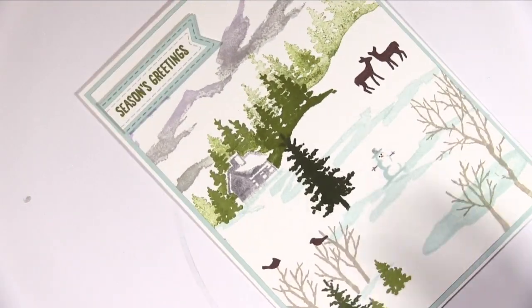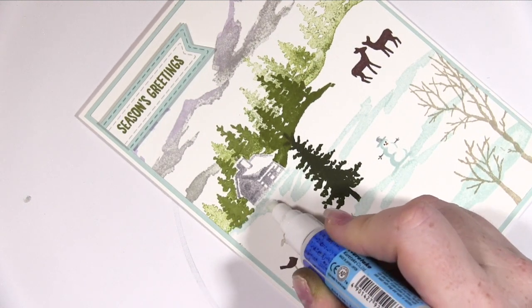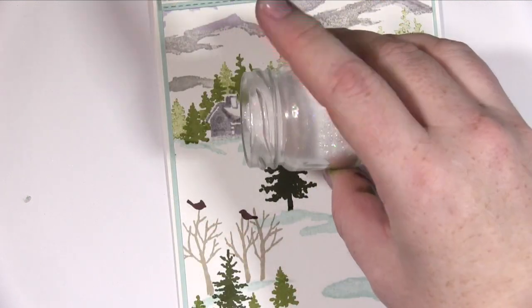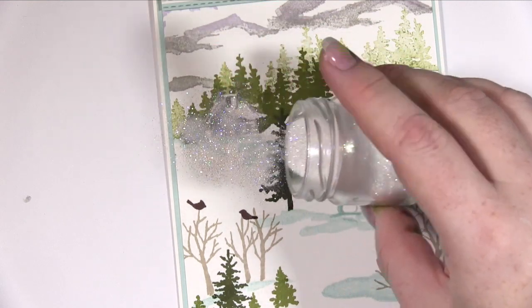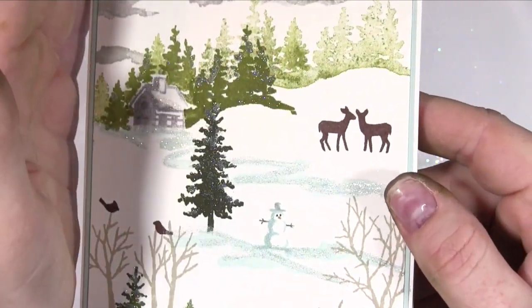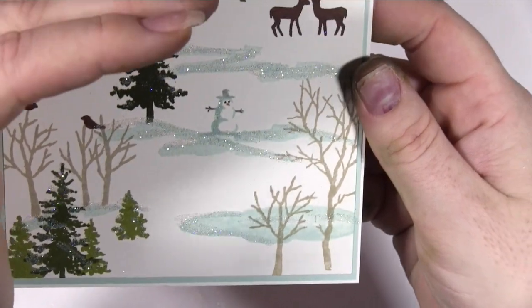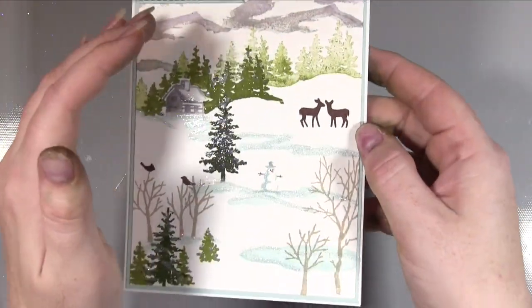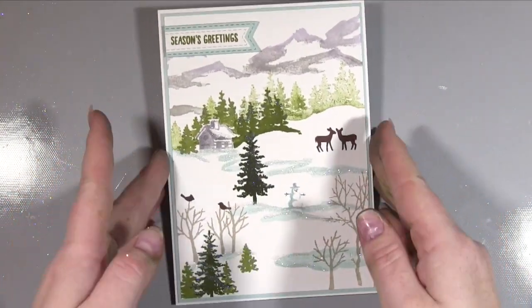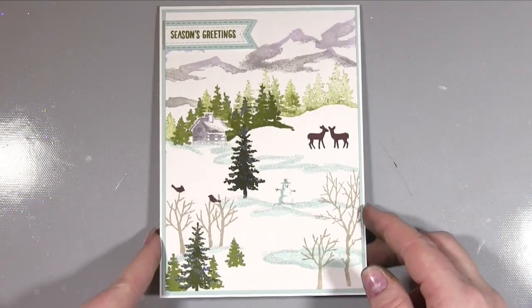The final touch was using my Zig two-way glue pen, basically drawing in where I wanted to add some crystalline sparkle glitter, just so it would add that shimmery gorgeousness you get with snow. I then just sprinkled the glitter over the top. Some of it went where I didn't put the glue, but I kind of liked it — like over all of that tree, I didn't put it on the whole tree, just the edges, but I liked it so I didn't think it mattered.